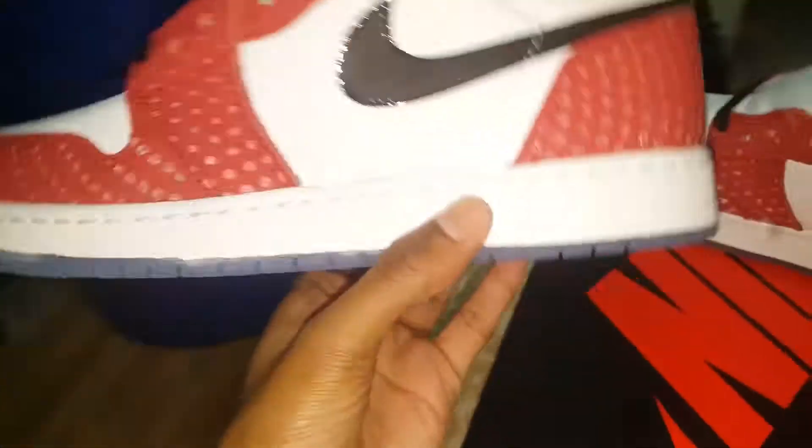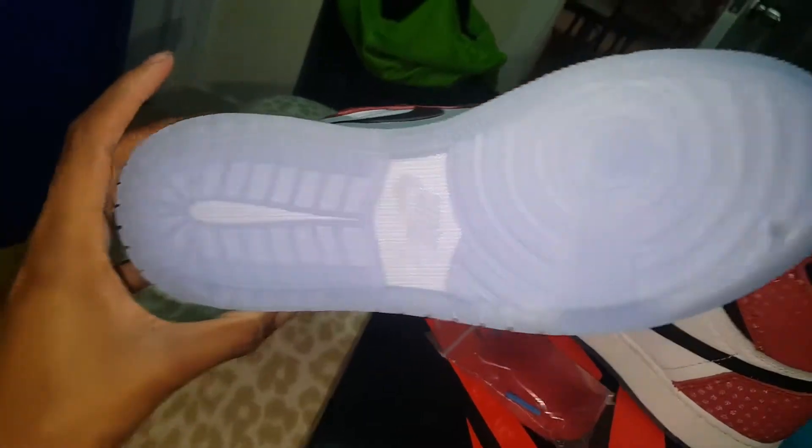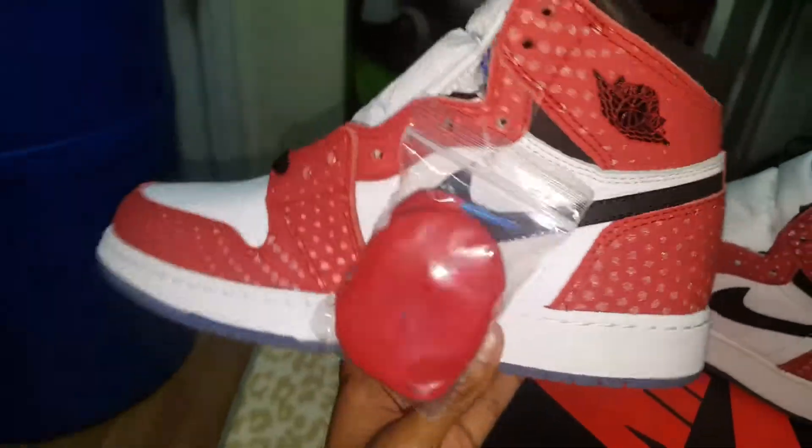On the bottom you got a nice blue icy sole. I like this pair because of the icy bottom. I know when you start to wear them they're gonna start turning yellow and all kinds of colors, but you know, it's a clean shoe all around.